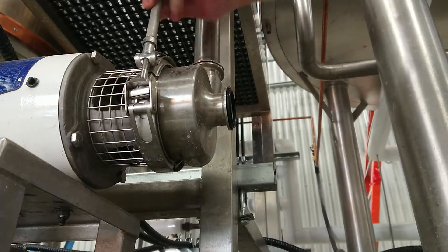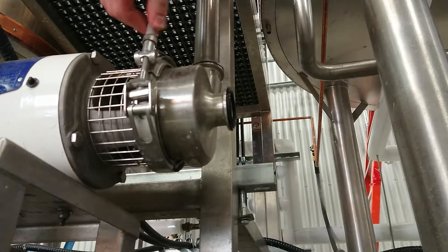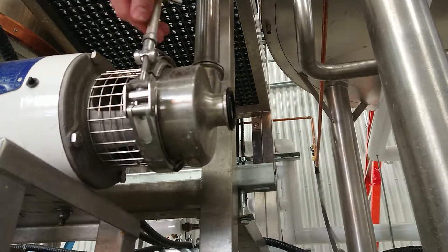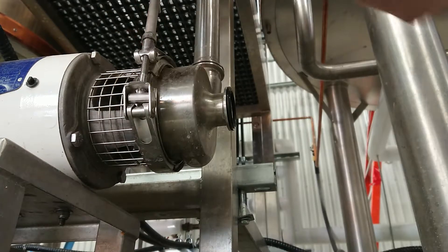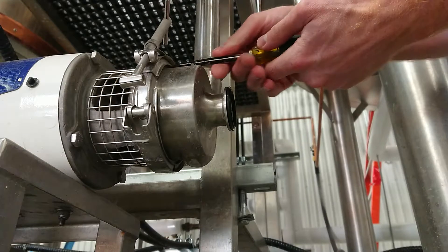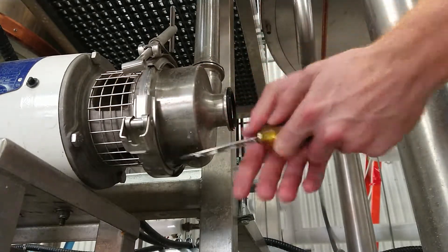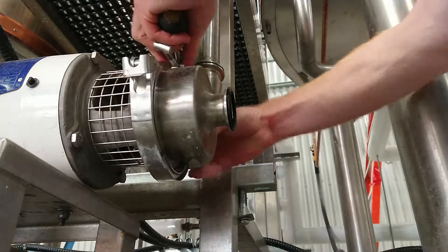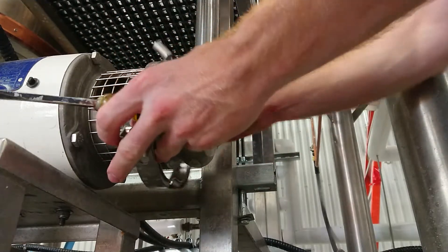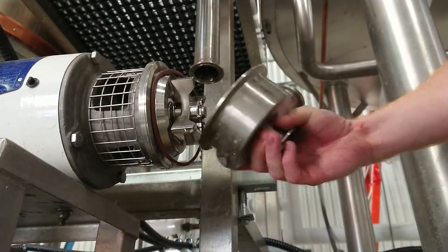Today we're going to have a look at the pump impeller housing and I'm going to show you guys a classic mistake with replacing the seals in your impeller housing.